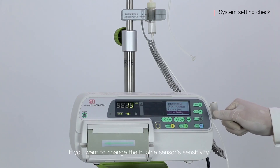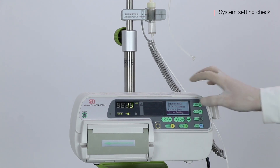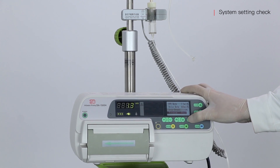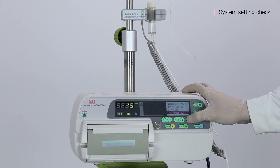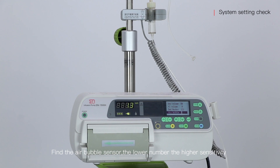If you want to change the bubble sensor sensitivity, enter the system setting. Find the IR bubble sensor. The lower the number, the higher the sensitivity.